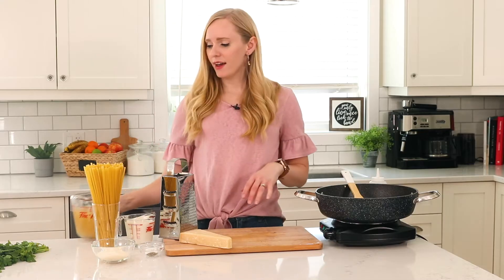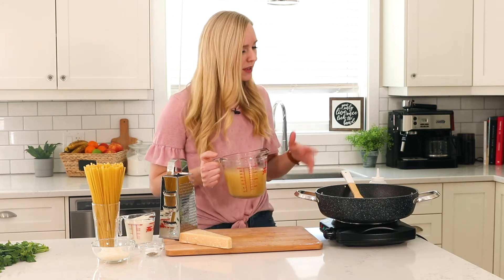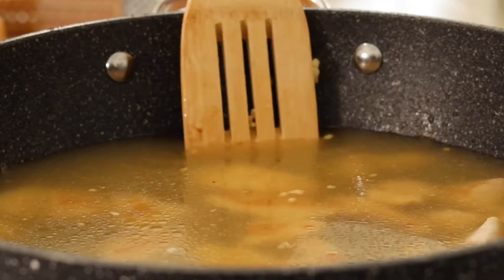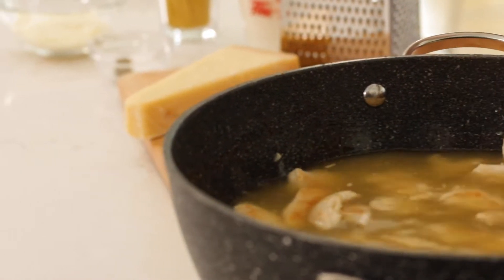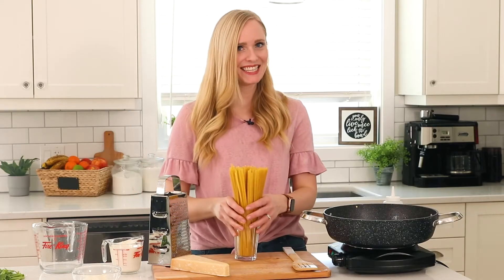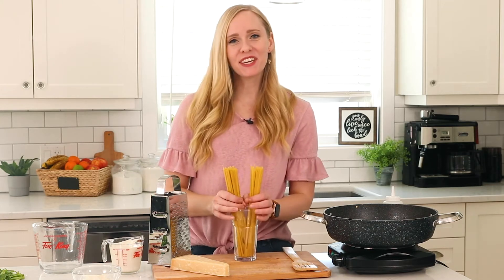Now we're going to add in our broth — I'm using chicken broth, but you could use vegetable as well. Pour it in and then scrape up any little bits of chicken that might have stuck on the bottom of the pan. Then we're going to add in our salt and pepper and our pasta.